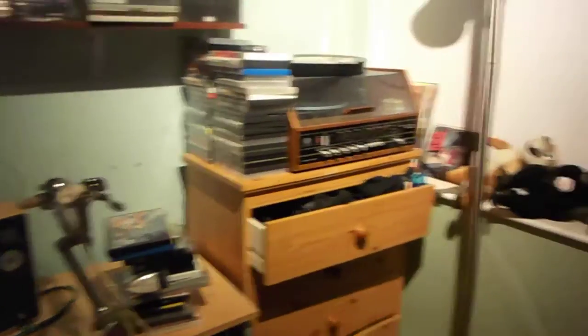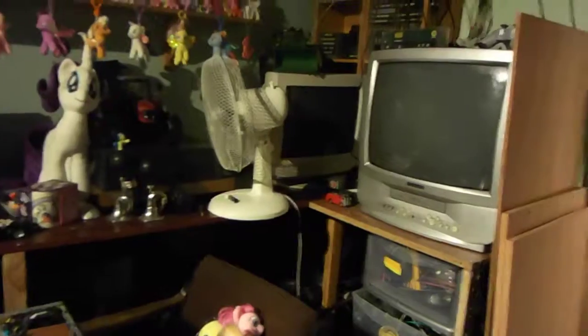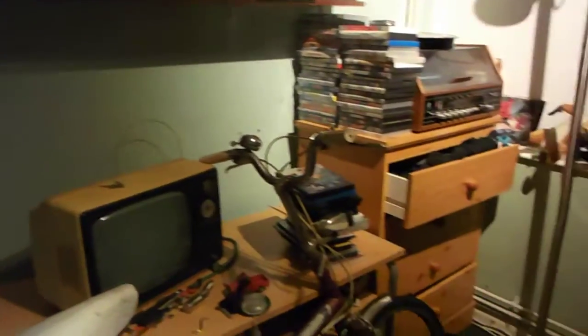Good evening guys, it's just gone 11 and I'm in here looking for a little box of assorted fuses. I can't remember if it's in here or where it is because I need an auto fuse for a car. I was just messing around with the battery charger - I've just put a couple of new crocodile clips on and shorted them out and blew the fuse.